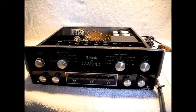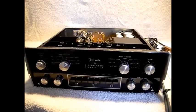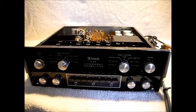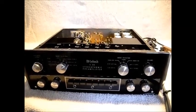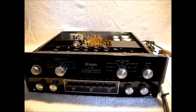Macintosh C28 owners, if your C28 makes transient noise, inrush noise, or shushing sound noises upon turn on or turn off of your C28, I've got a solution for you.